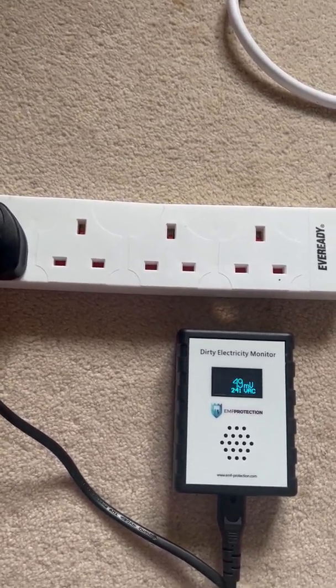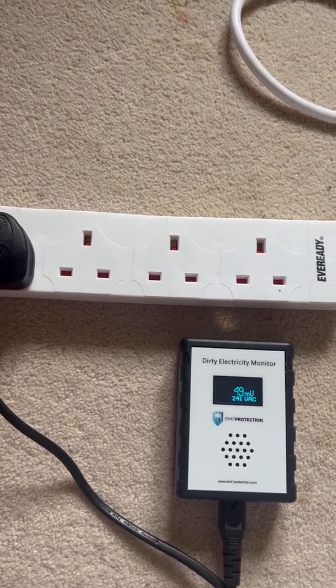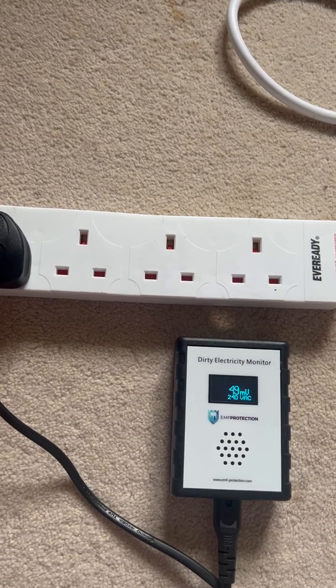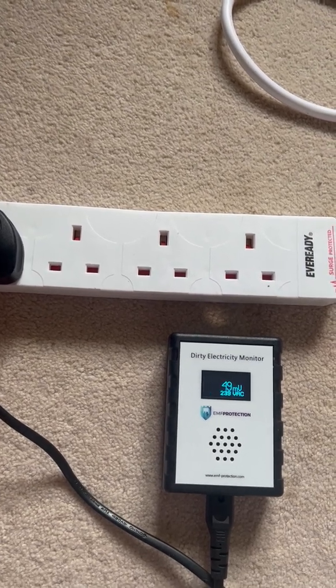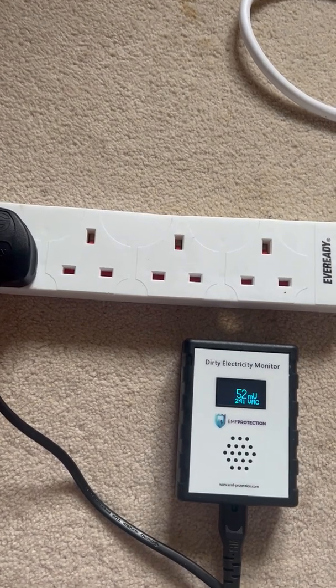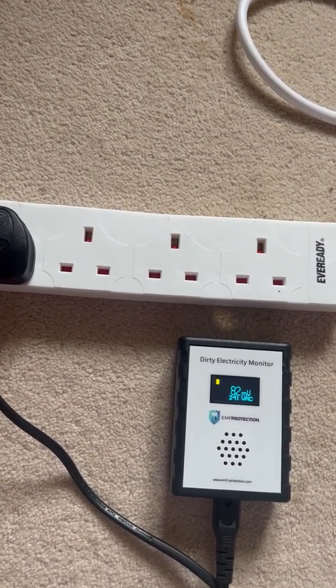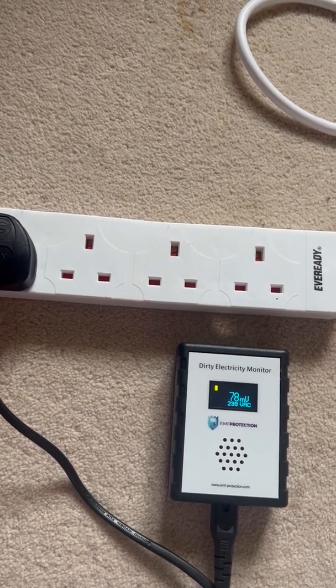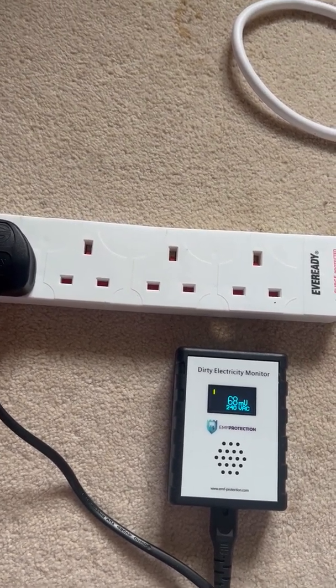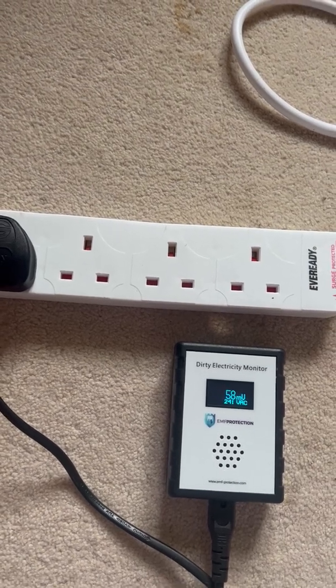With this particular scenario you'll see that the first one doesn't do a lot, and in some cases might even appear to increase the reading as it changes the dynamics of the flow of dirty electricity around your line. But ultimately plugging in two or three should get us where we want to go.